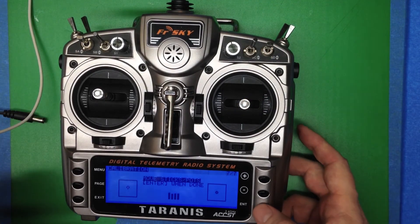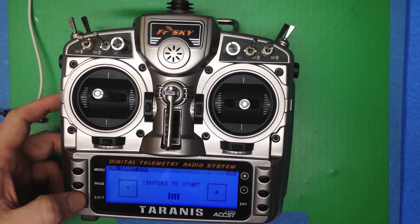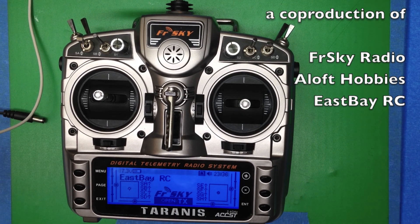Once that's done, press enter, exit out there, exit back to your main menu, and you're ready to go to the next step.